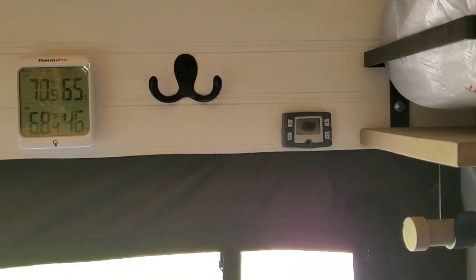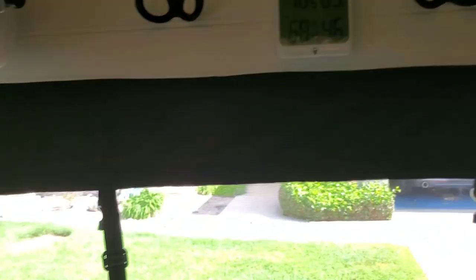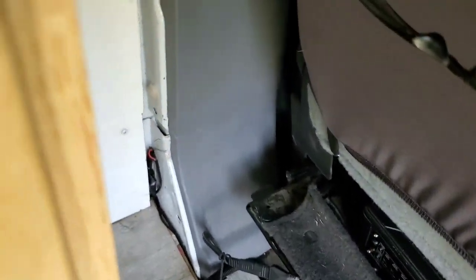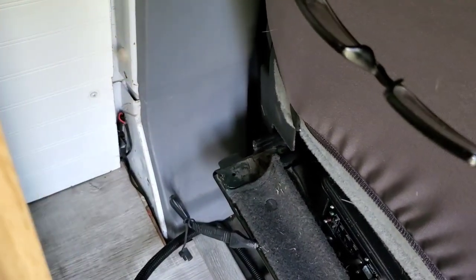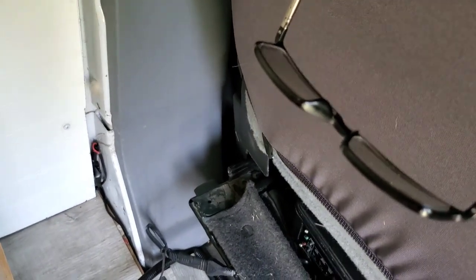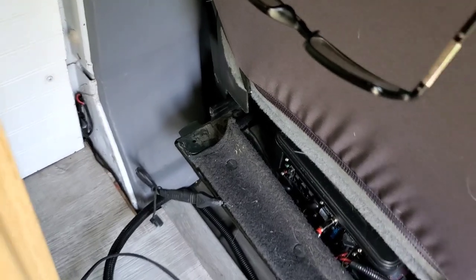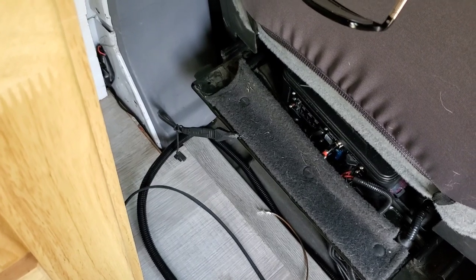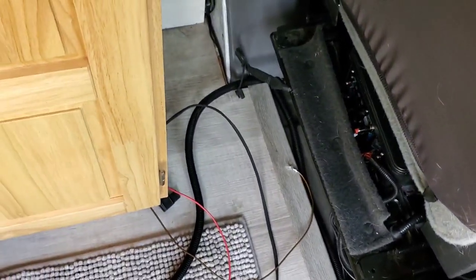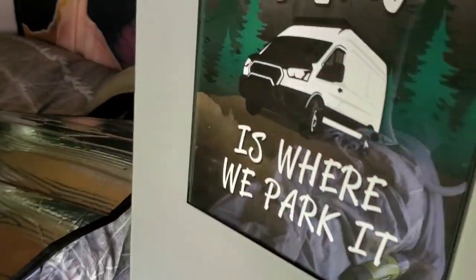We did temporarily power this thing up. On the side of the transit vans there is a block with a terminal on it, so I just hooked the positive up and grounded the wire. After we primed it and hooked up the fuel line, this thing fired up within a couple minutes and just started blowing out nice hot air.